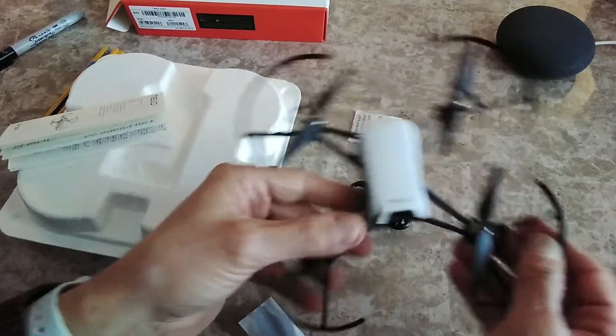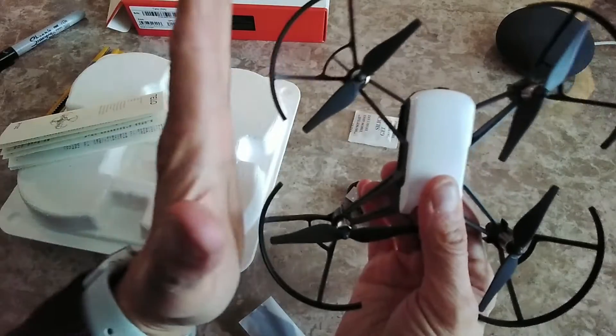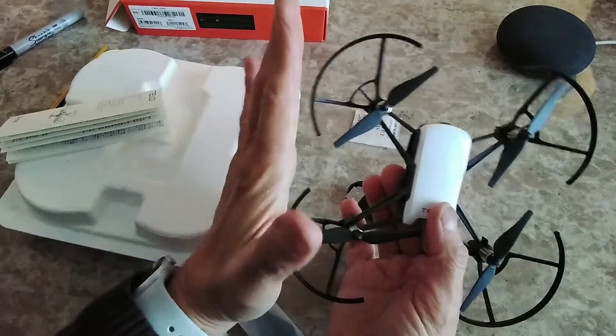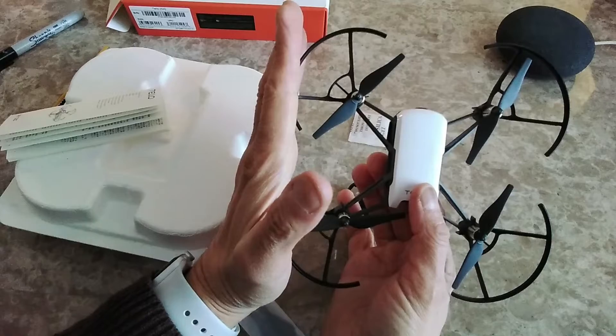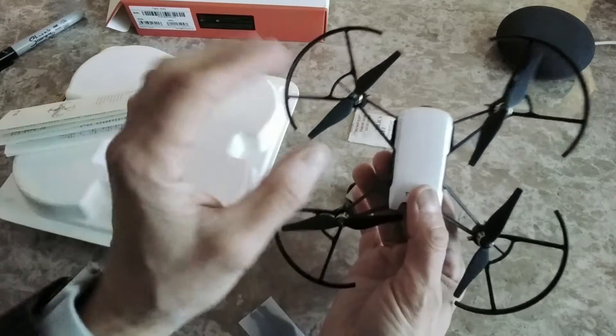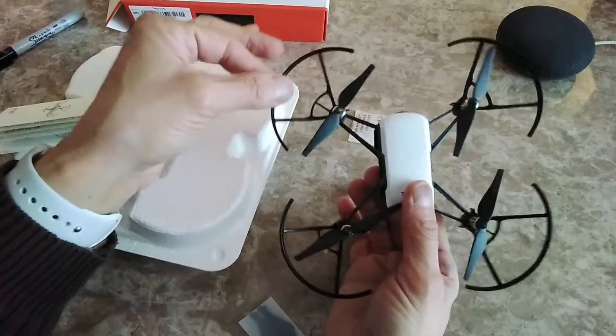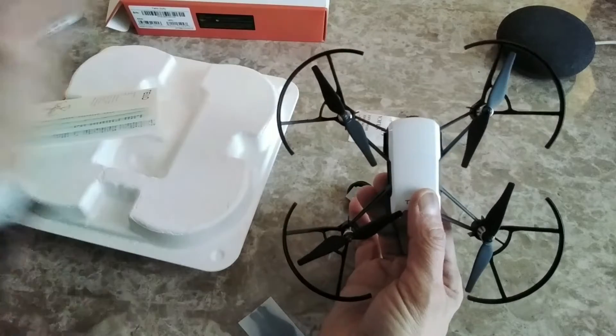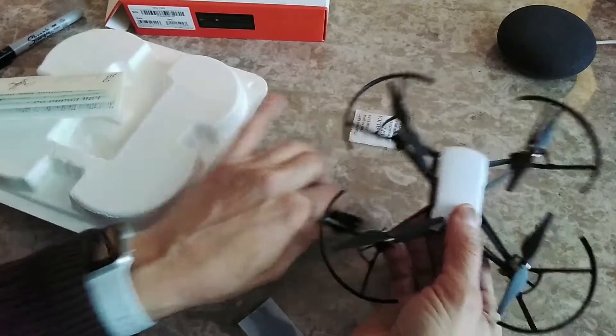Just to give you an idea of the size — my hand is about 25 centimeters, just under one foot. The lovely thing with this drone is it has propeller guards built in. Oh, we missed one thing in the box as well — let me check the spare propellers.